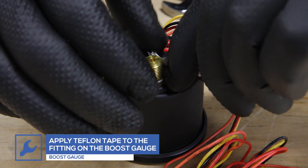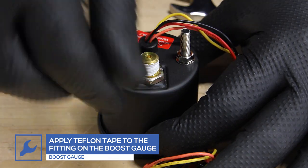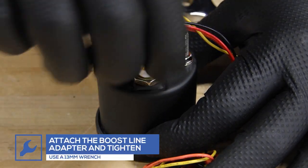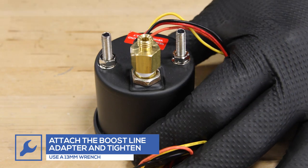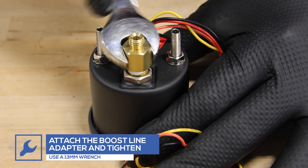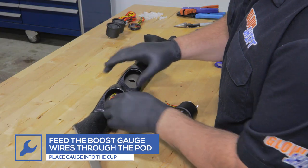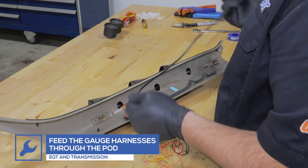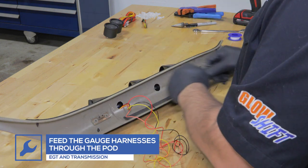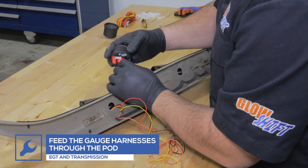Apply Teflon tape to the fitting on the back of the boost gauge and attach the boost line adapter. Feed the wires for the boost gauge through the pod and insert the gauge into the cup. Next, feed the wiring harness for the EGT and transmission temperature gauges through the pod and place each gauge into the cups.